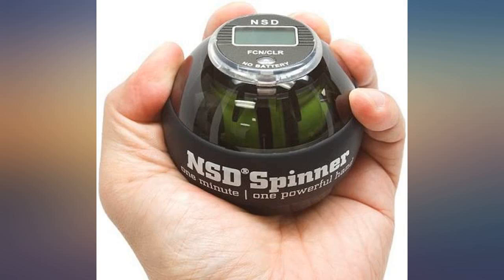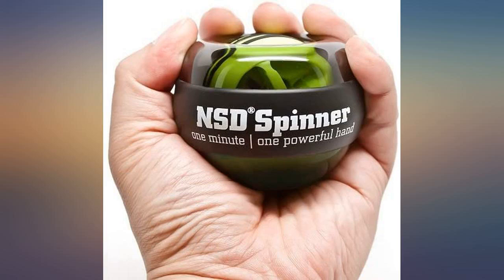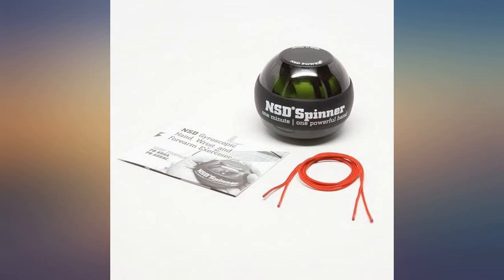Great product. Helped me quickly recover hand and finger strength after a severe injury and surgery that almost took my finger off. My left arm was noticeably atrophied, but after a month both hands are now equal. The workout is intense at first, but now it's hard for me to get a good workout from this — my arms are pretty strong again now.